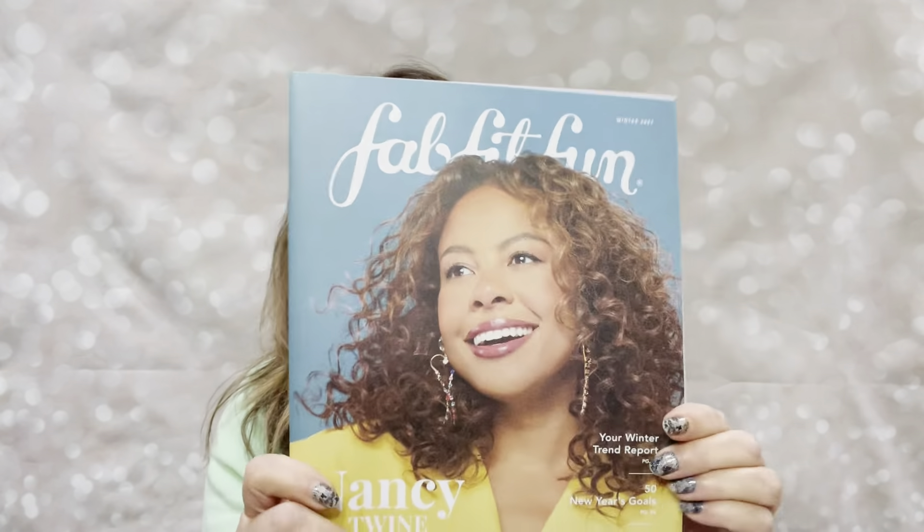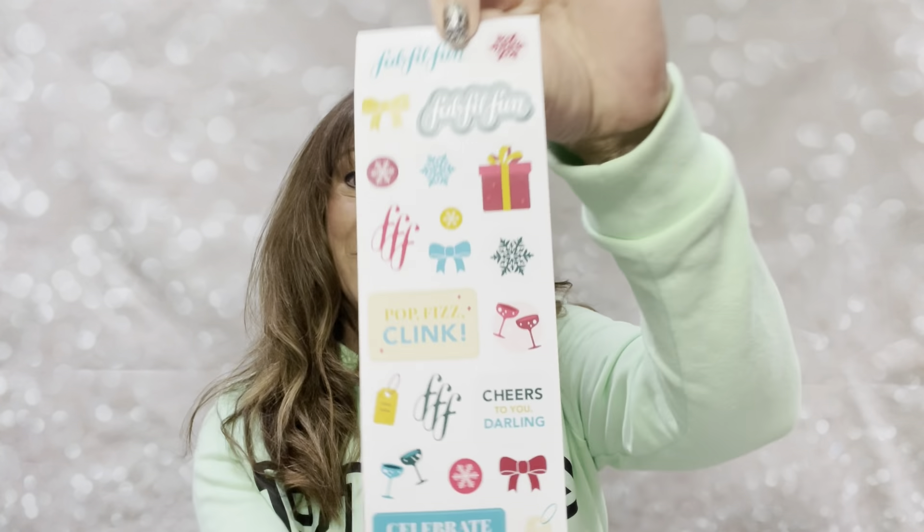This is my FabFitFun Winter 2021 box and I have not even gotten into it yet — you can see it is still sealed. Let me grab my blade. I just had to grab my blade — I didn't have it near me. Let me go ahead and dive into this box and see what I chose. Sometimes I actually forget the things I picked. We've got our booklet right here. In the past they used to put all the items in here with prices, but now they just show you different pictures. There is actually some really good reading material in here though.